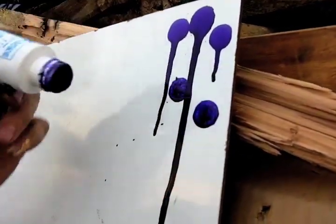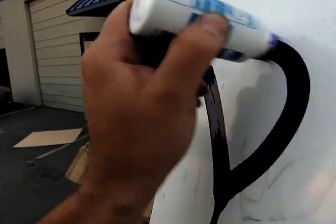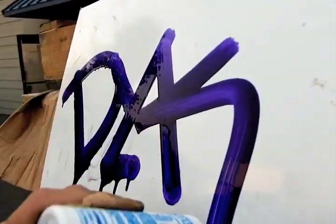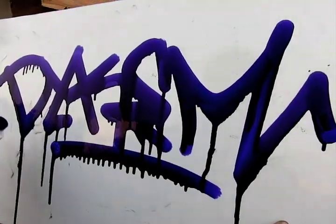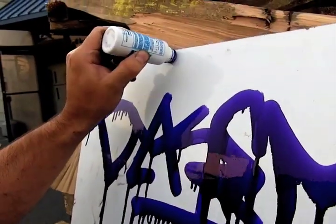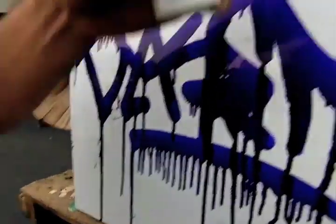Look at that — let me do a quick tag real quick with it. Oh, look at the drips coming out of that bad boy! Gratuitous dripping is allowed. The Die Cam steel blue marker, available at artprimo.com. There you go.